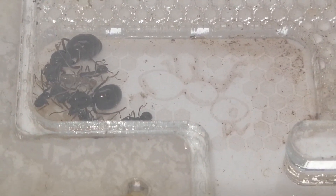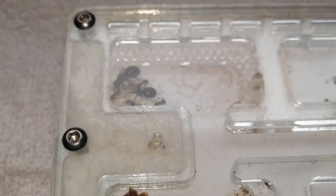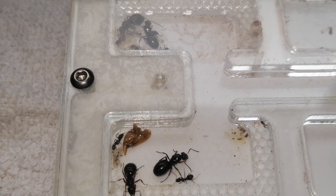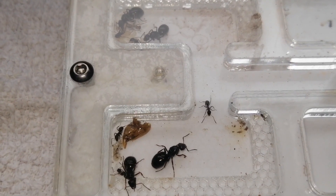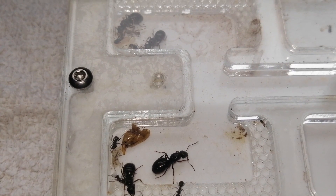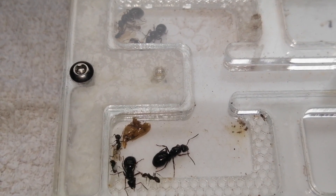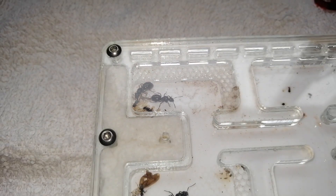Growing fast now. I'm not worried about the nest being a bit dirty because I'm sure they'll clean it up as more and more workers emerge. It's my favorite land species — Formica. Amazing.